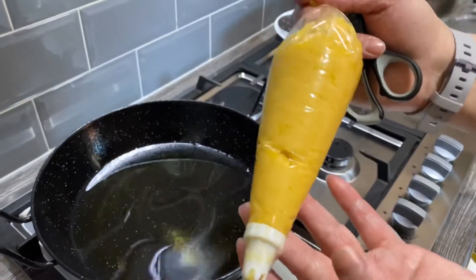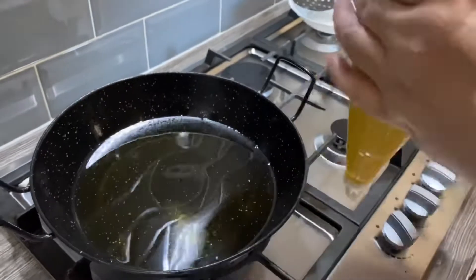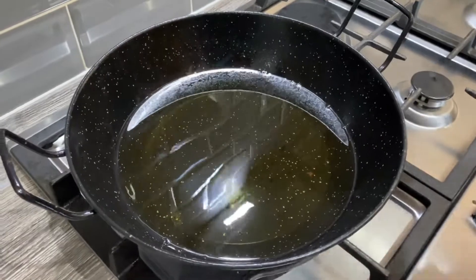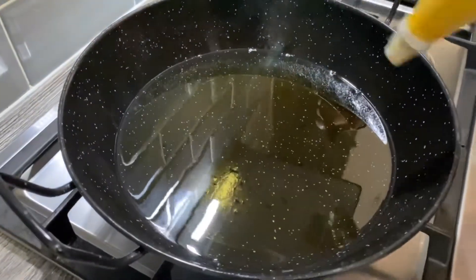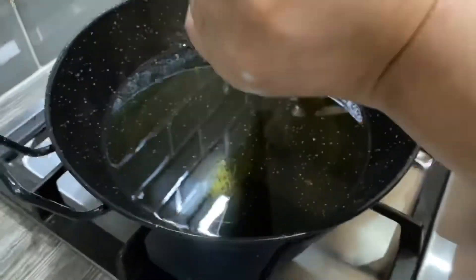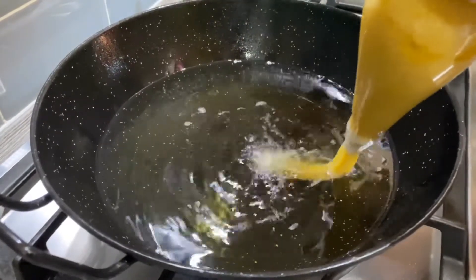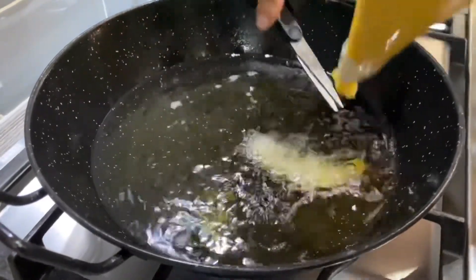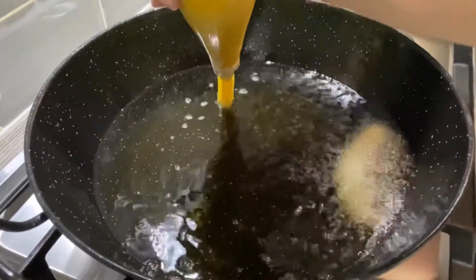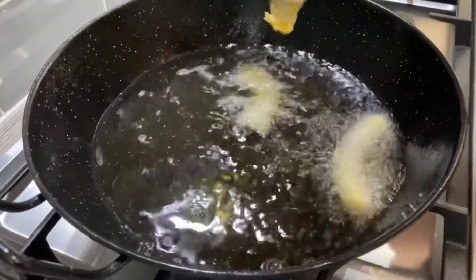Now we're going to fry these. Put half of the mixture in a piping bag — make sure you get a big star tip nozzle in there. I've got the oil heating up and I've got a small pair of scissors, so I'm going to start putting these in now. Be careful, the oil is quite hot, so just slowly squeeze them out and snip. You can make whatever size you'd like, small or large.